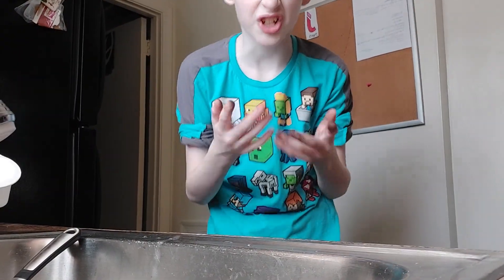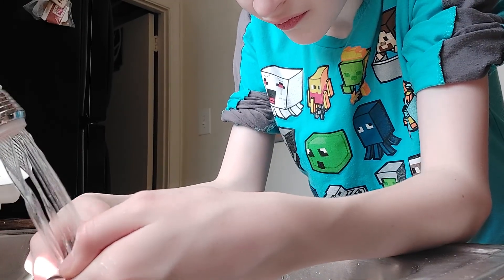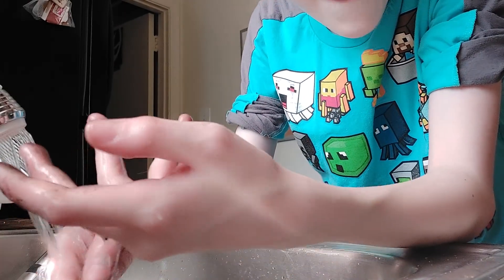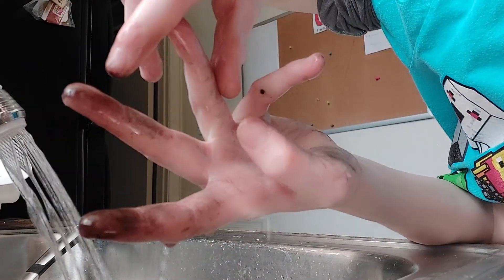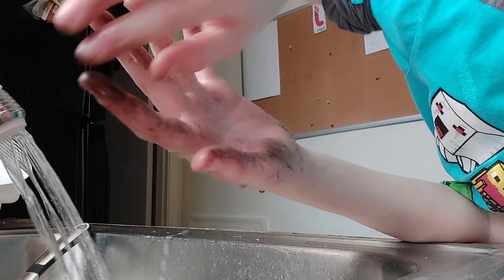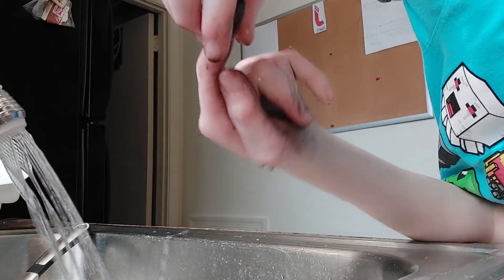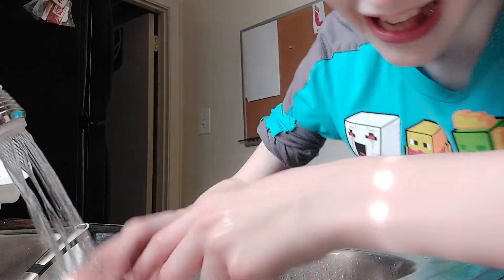My hands when I touch mulch — that's so satisfying, that's satisfying.